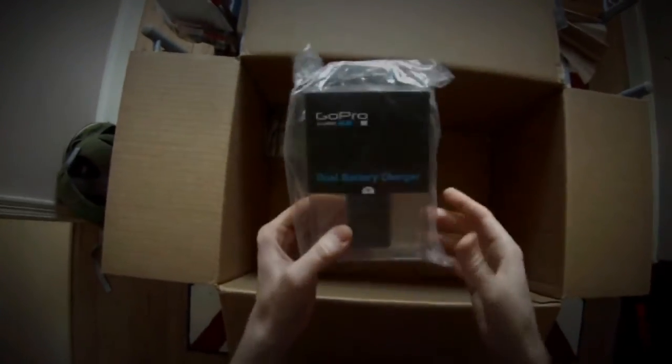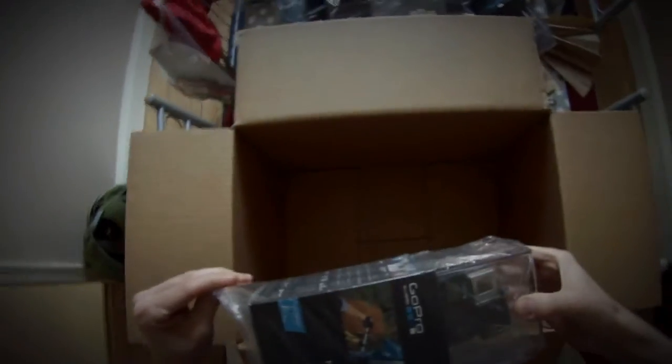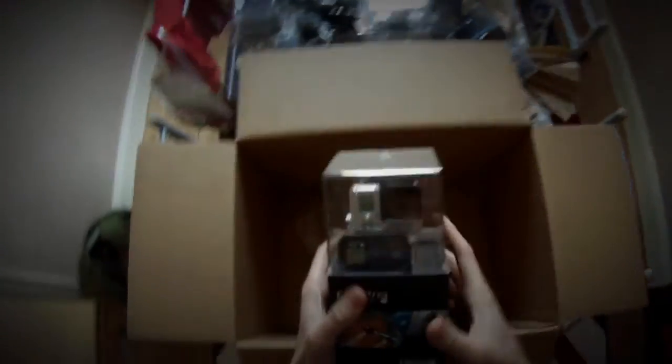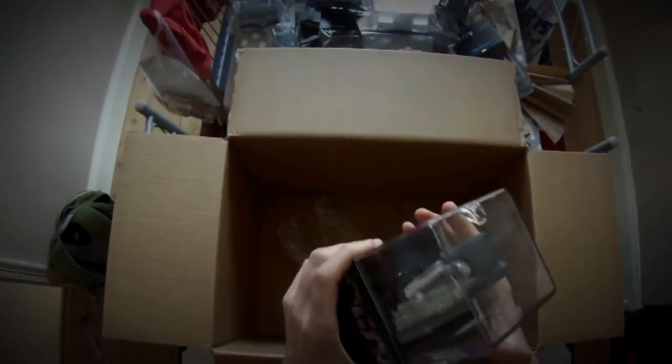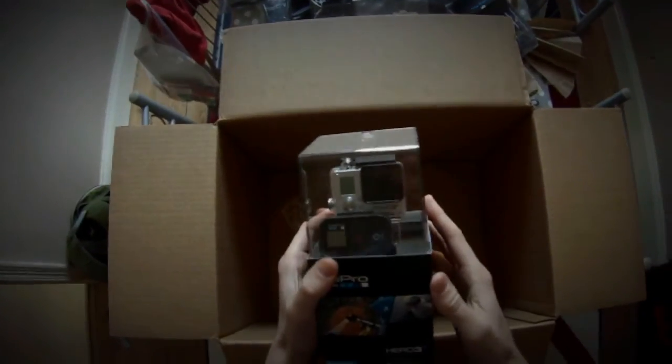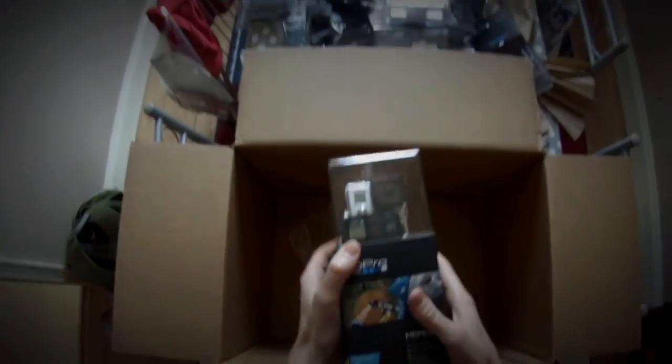Dual battery charger as well. And finally, the big one — the GoPro Hero 3 Plus Black Edition with all its features: 20% smaller, and the Wi-Fi remote is in there as well. So I'm very happy, and thank you very much.